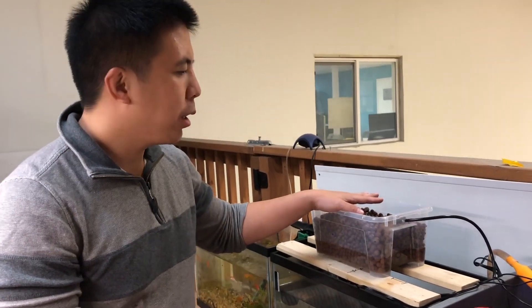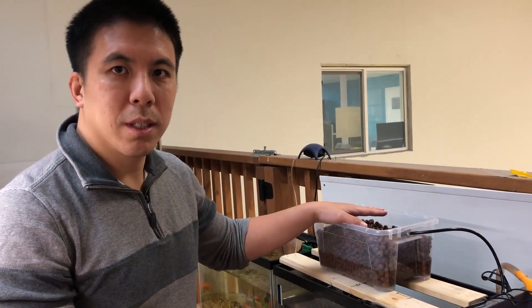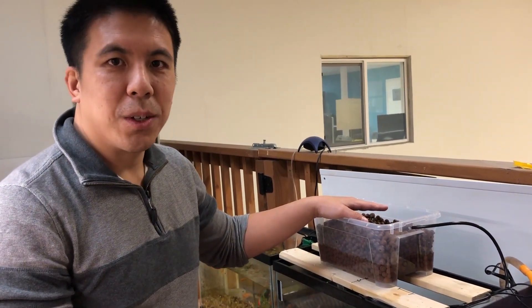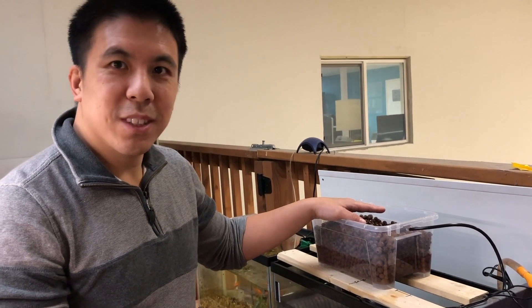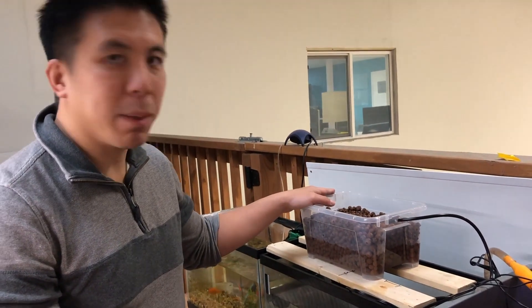In addition, you can grow other plants up here. You can grow herbs, wheatgrass, and tomatoes. So you can actually turn your aquarium into a mini grow bed.